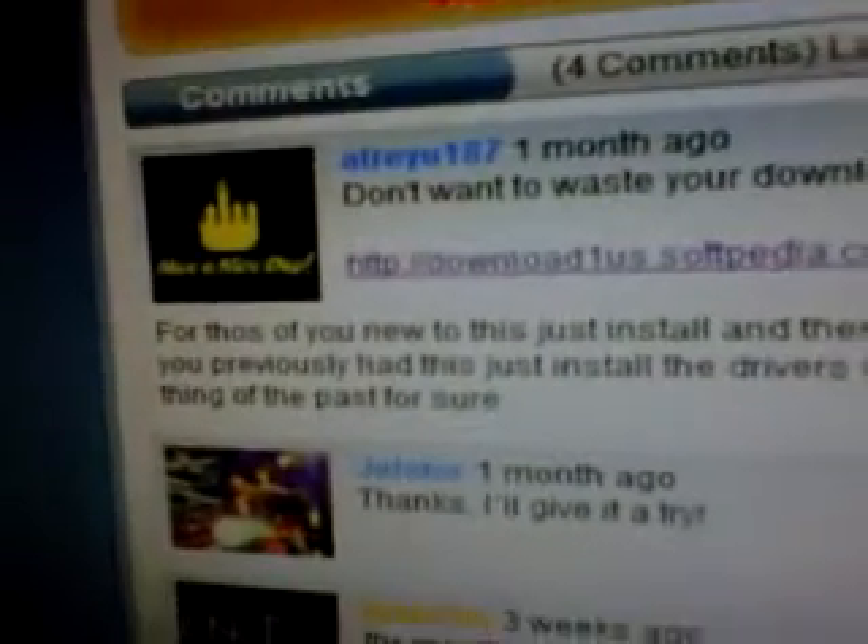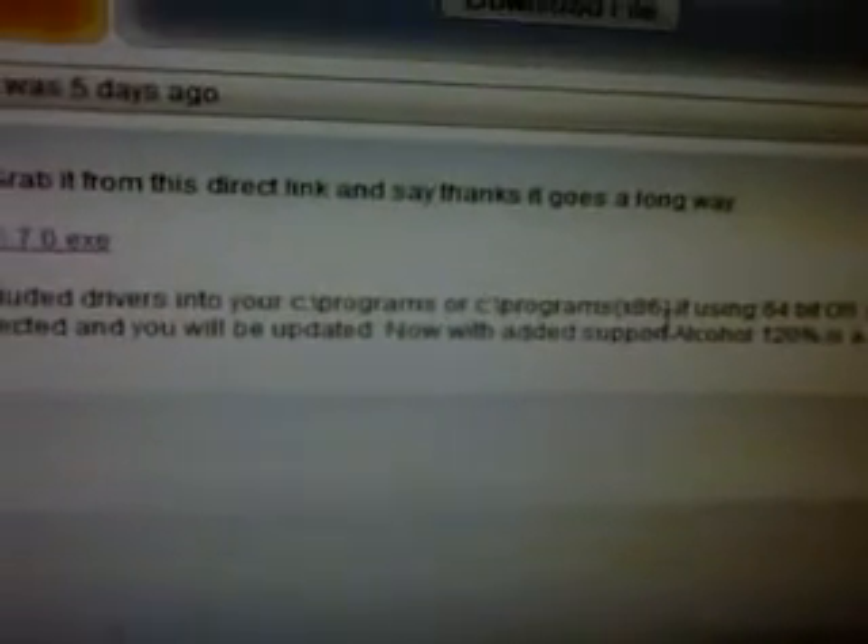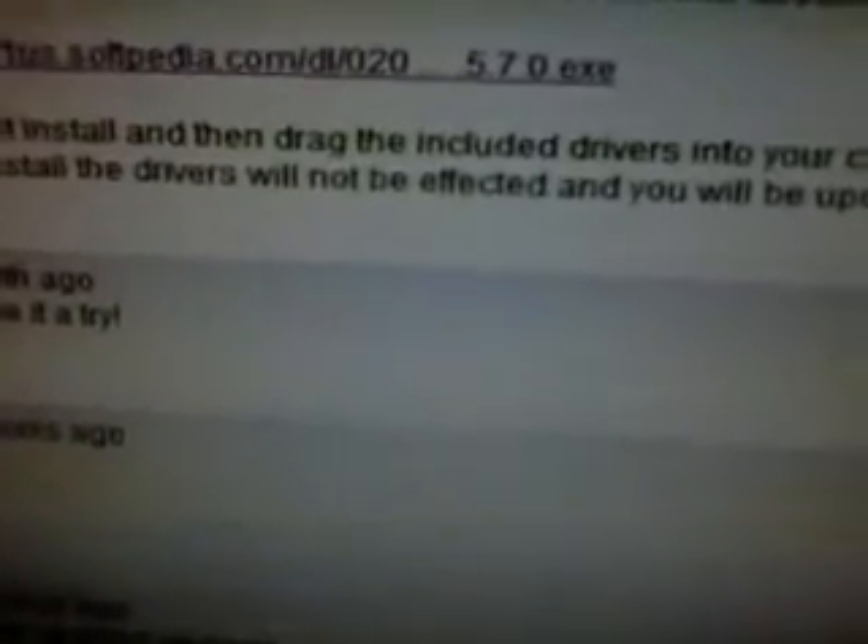Atreyu187 says: for those of you that are new to this, just install then drag the included drivers into your C:/Programs or C:/Program Files (x86) if you're using a 64-bit OS. If you previously had this installed, drivers will not be affected and will not be updated. Now with added support, I-call 120 is a thing of the past for sure.